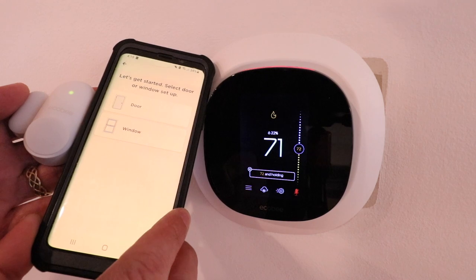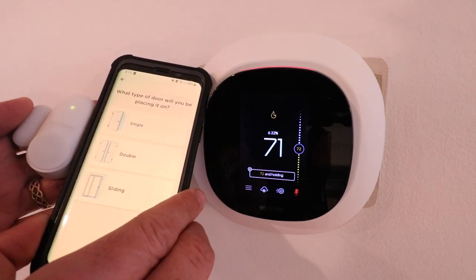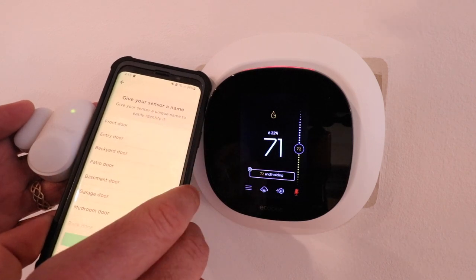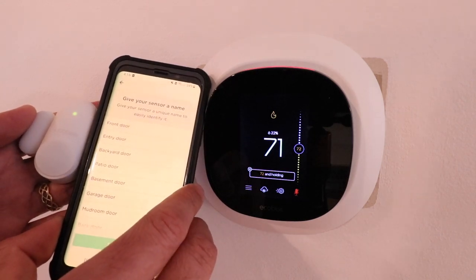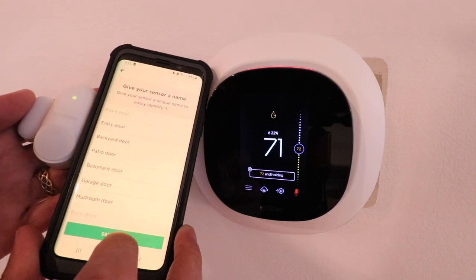Now we need to choose if we're going to use this on a door or a window. I'm going to use it on a door — I'll put it on my front door. Now I'm going to select the door I'm using it for: front door. And then I just click save name.